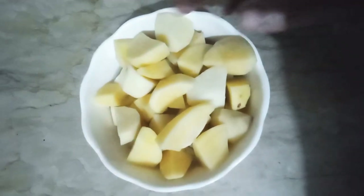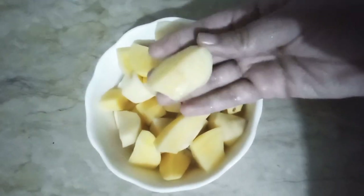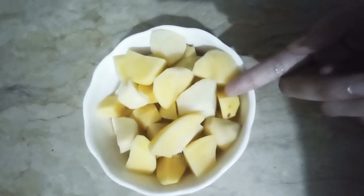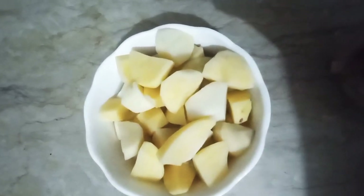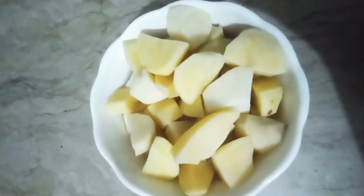First, we will wash the potatoes in a good way and we will cut them in one shape — whether they are finger shape or round shape, or the shape you like.